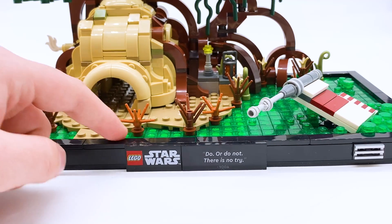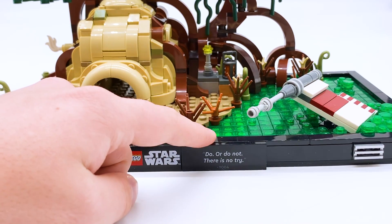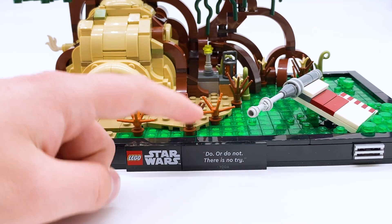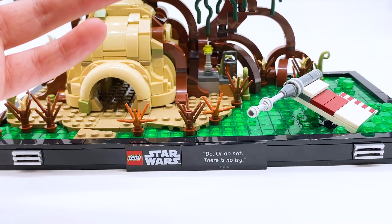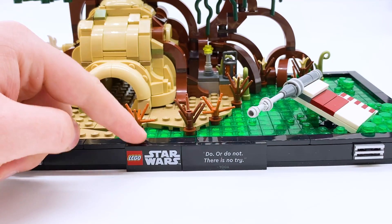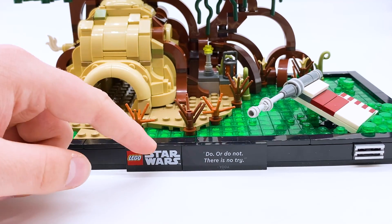And then finally, out front there is the quote. This is part of the all-new LEGO Star Wars diorama line. In all of these sets, they have a printed LEGO Star Wars tile as well as an all-new printed tile that has an iconic quote from a character from the scene that the set is based on. So in the case of this set, the quote is 'Do or do not, there is no try' from Yoda. I think that was one of, if not the most iconic quote from all of Star Wars. It's a really nice touch that both these pieces are printed. Especially the LEGO Star Wars tile — I feel like you could probably use that in your own creations. Not a super useful part, but it is somewhat useful and very cool to get.